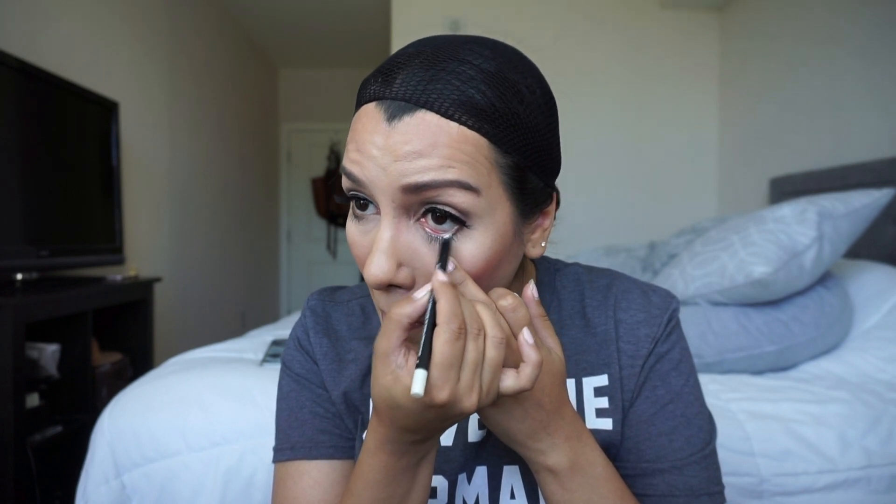Once I'm done with my makeup, I'm gonna pull my hair back in a little bun and secure it with a hair tie, then put on the mesh that comes with the wig before putting on the wig itself. I also totally forgot this step earlier — I'm using a white eyeliner on my lower waterline.